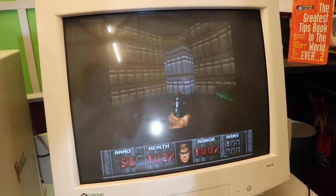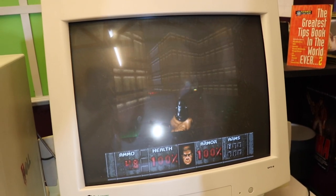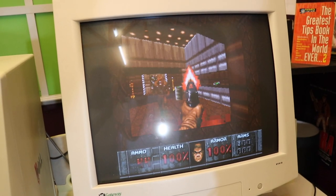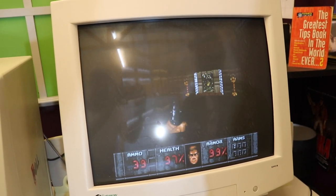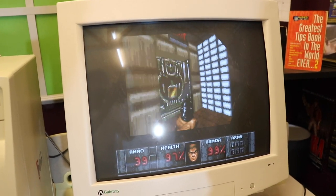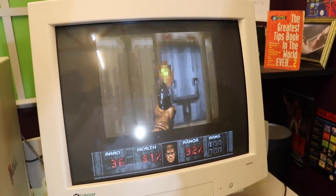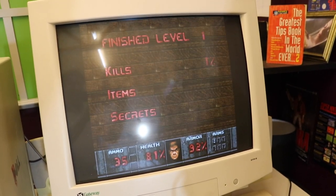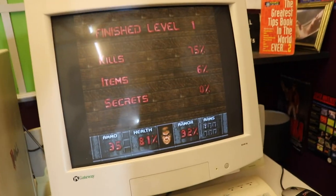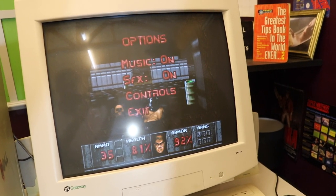Tom remarks it looks like you're just playing the PC version, though Will pushes back — it's not bad, like a really bad PC but still Doom. They test whether you can blow enemies up with the rocket launcher, almost die getting shot from behind, and finish the level with 75% kills and 60% items but no secrets found.